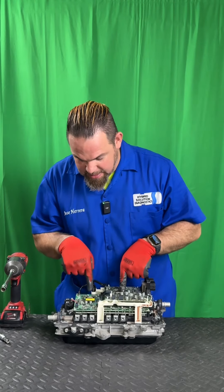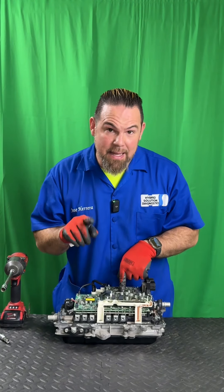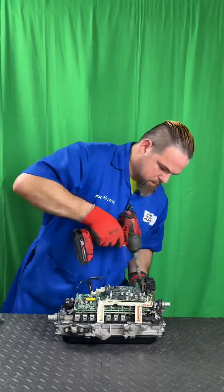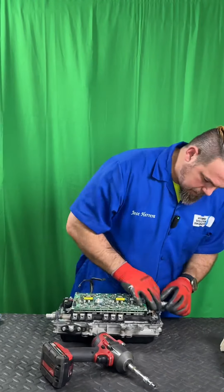We have the main power control module — the one that receives and sends information to the commanding board that controls the IGBTs. What are the IGBTs? Let me take it out and show you.